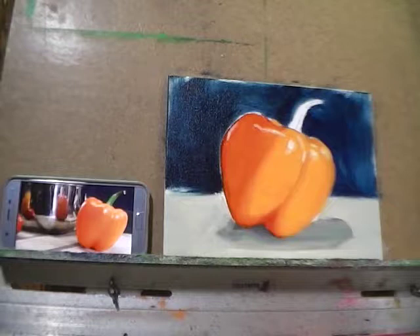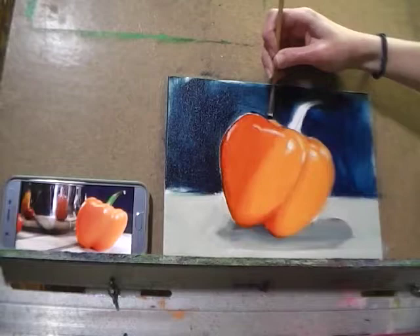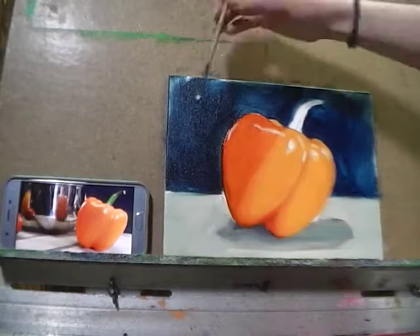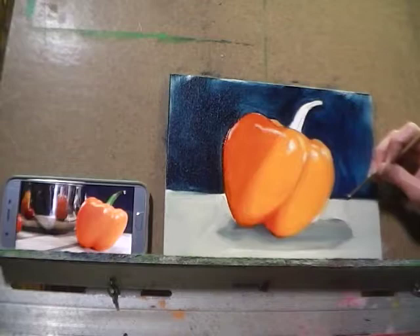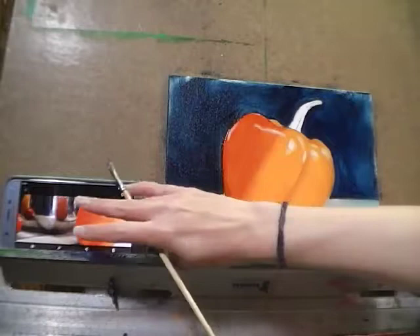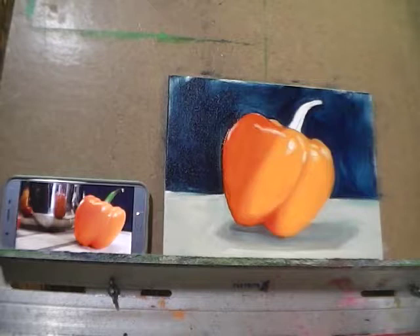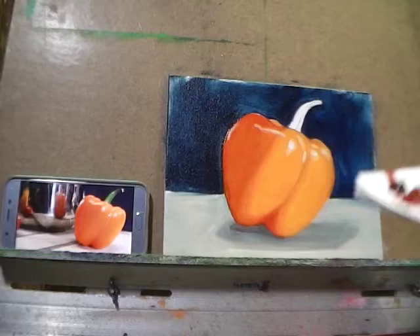While I have this brush, I'm going to wipe the excess paint from it and use this small flat to come back and just clean up edges a little bit before I start filling in the stem. I'm going to mix myself a couple shades of green — I won't need to mix very much at all because it's a tiny little stem.